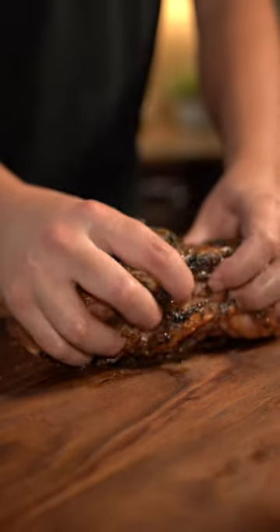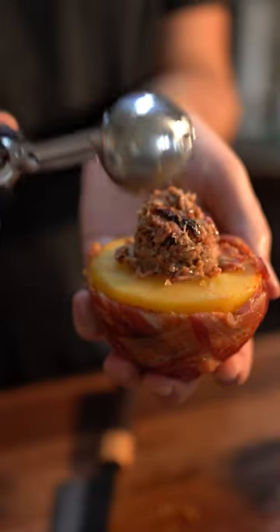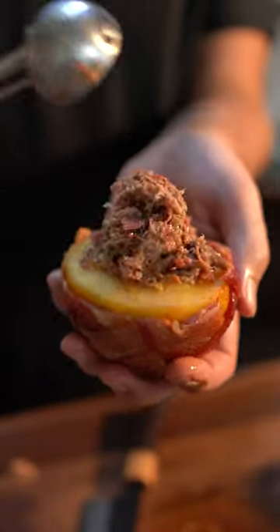Now grab your pork butt and give it a squeeze. To assemble, take one half of your mango and fill with pulled pork, topping with your favorite barbecue sauce.